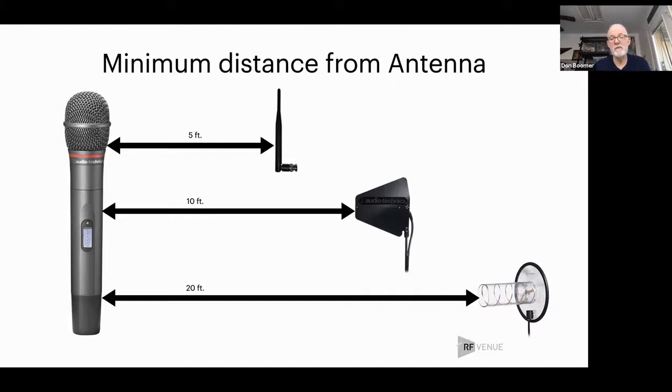Obviously if you have a much more powerful transmitter, these numbers need to be different. They're also different for the relative gain strength of different types of antennas. Where I see this problem most often is with people using transmitters on their guitars — they may have several transmitters on several guitars sitting right next to their rack. They don't realize that transmitter is right on top of that antenna, and that's going to cause grief.